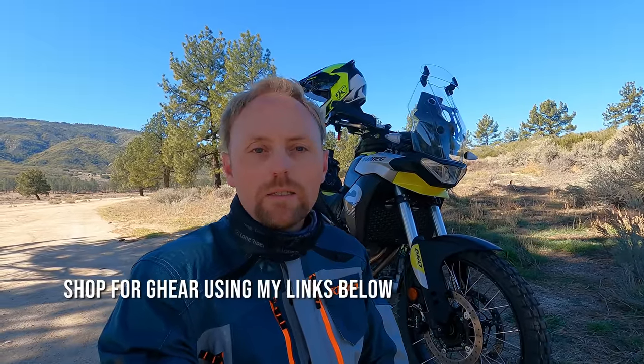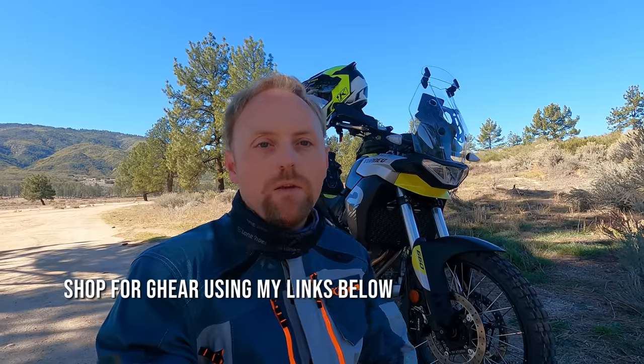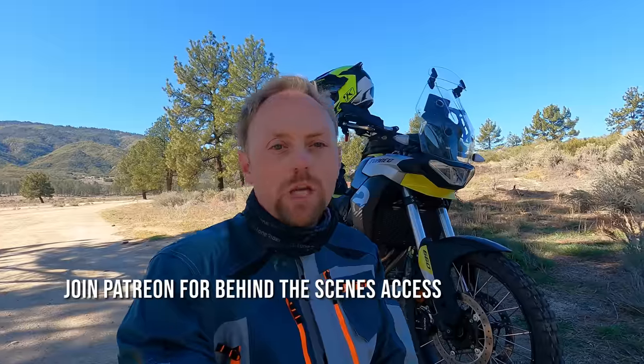Now, the Aprilia Touareg 660. Today we're continuing the video series that I'm making with this bike that I have purchased for long-term review. If this is the first video coming up in your feed, I might suggest you go back and watch the series in order if you really want to know everything about this bike, but you can watch them in any order you want. All the videos are linked below in the video description, and they're also in a playlist.